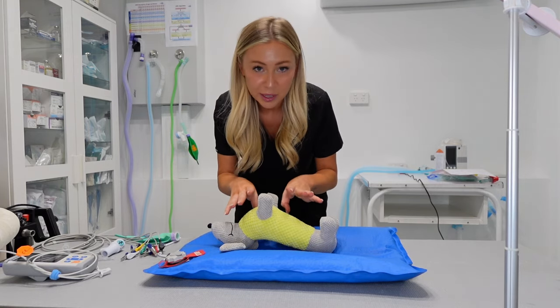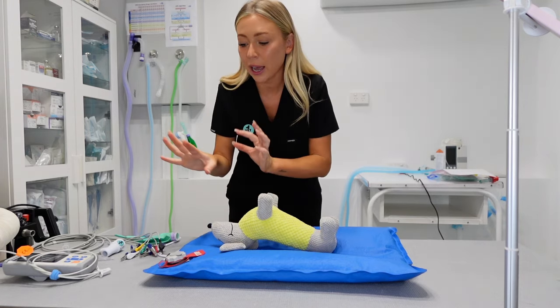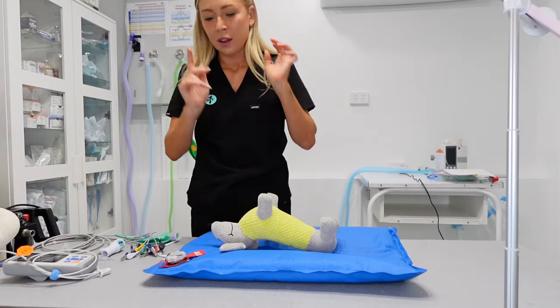This obviously is a plush toy that I'm using here, just because this is going to be the easiest for me to show you guys. I don't actually have any of these connected to an ECG machine as such, so it's just the sensors to start off with. First one: